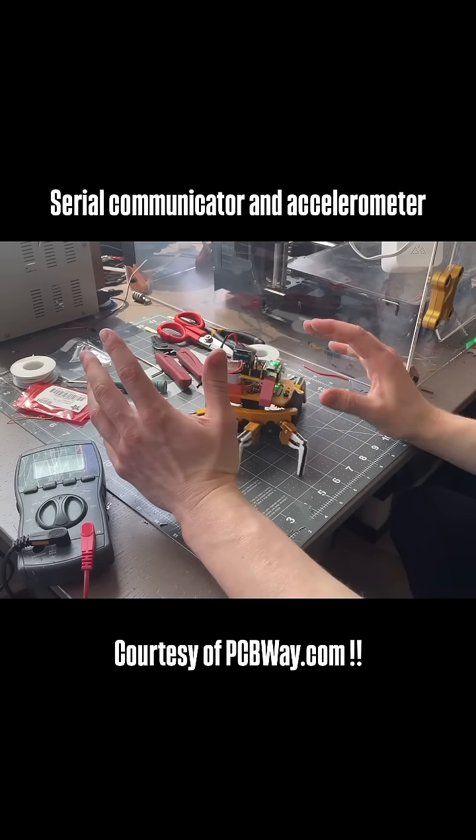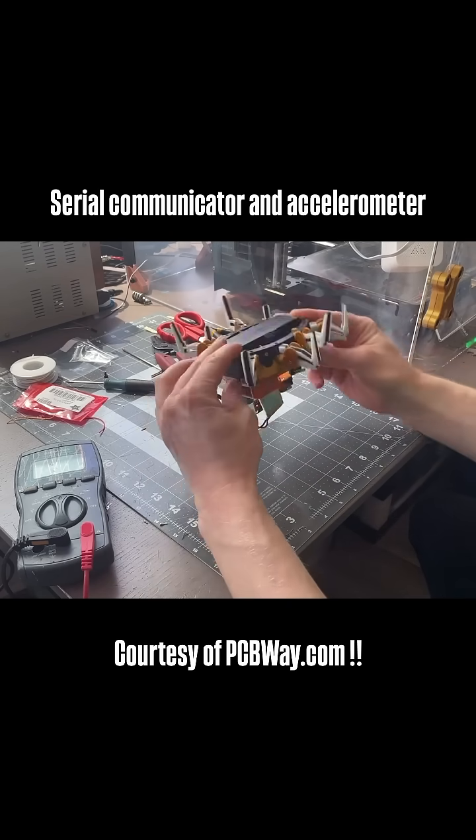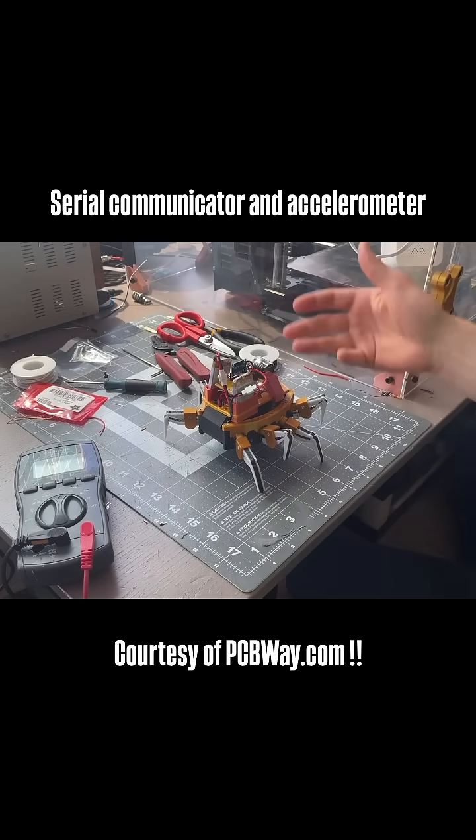This shows that we can have not only motor control with this board from PCBway, but we also have the ability to read accelerometer readings and the ability to transmit data over the serial port.